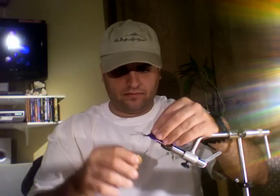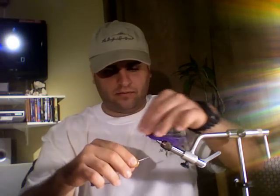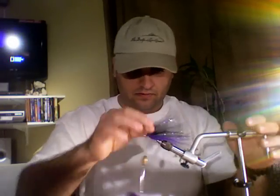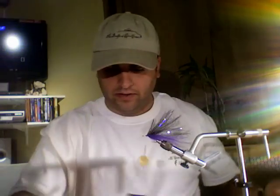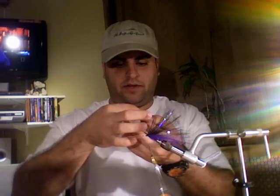We're going to tie on the first piece. Now I'm getting pretty close to the eye of the hook, so tie a little bit more back. And from the half that we just cut — the little small piece — I'm going to cut that in half again.